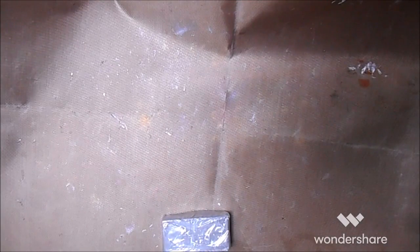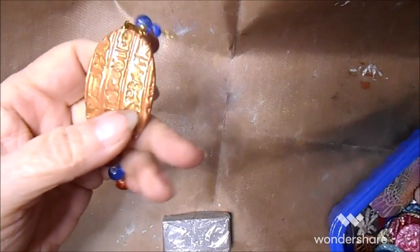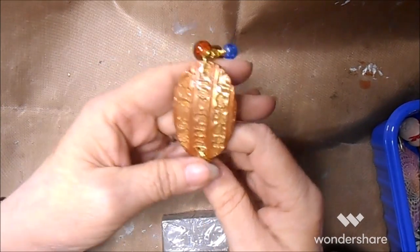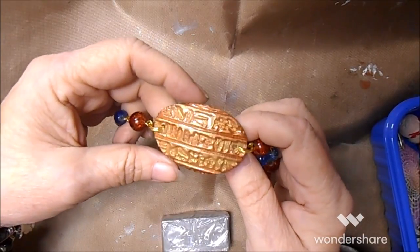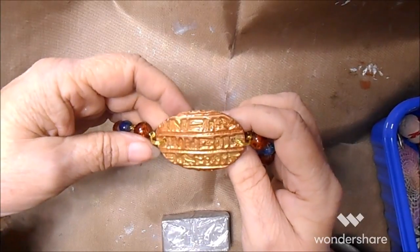Hi everybody, it's Lynn from Lensgrass Designs. I've got a quick polymer clay tutorial today. I'm gonna make bracelet bars using polymer clay, some stamping, some mica powder, and some UV resin.